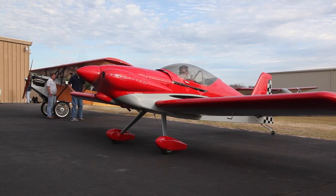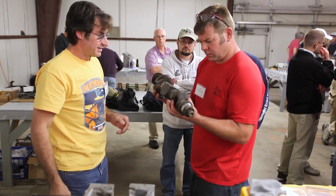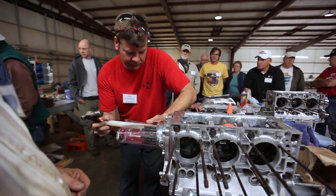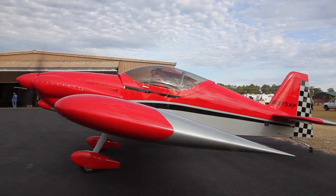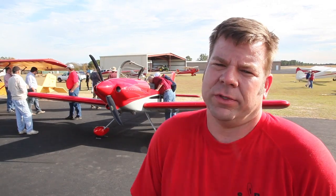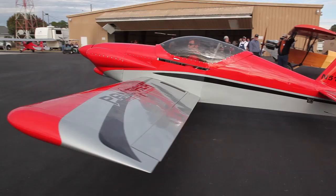All the core values of the Corvair engine we like: affordability, camaraderie at events like a Corvair College, the fact that you get to learn something about your engine when you build it — and that's both good and bad. It provides a reasonable amount of horsepower at around 100 horsepower with a reasonable weight. All that combines a package that we feel is worth using and we really like it.